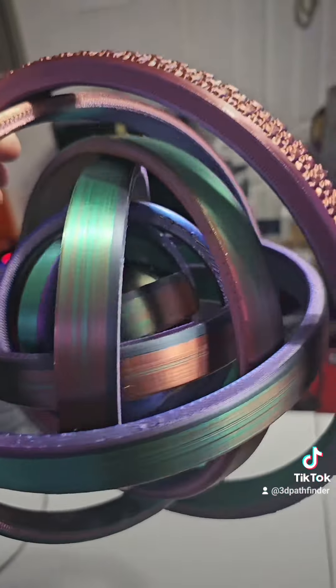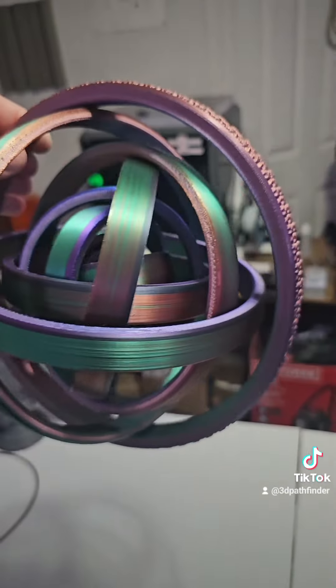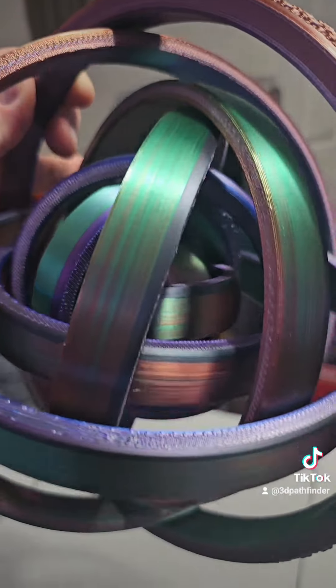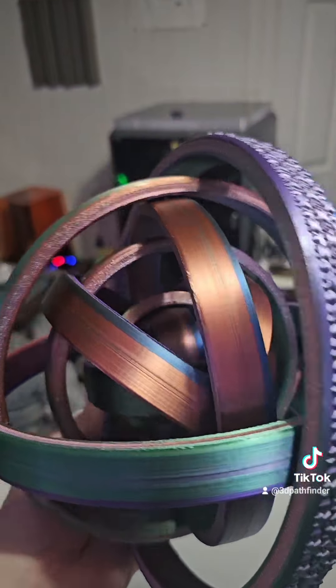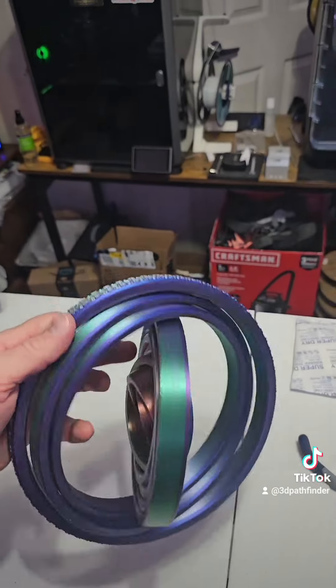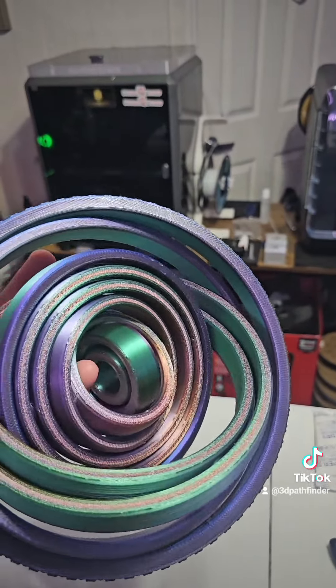Here it is with all the rings adjusted and turned on their axes. This looks like something you would see in the engine room of some advanced futuristic sci-fi ship — like it's containing a star and these are all the rings of containment. Yeah, this thing is really cool and I'm glad I printed it. 11 rings — it's got a lot going on!